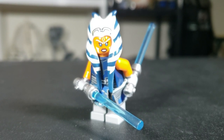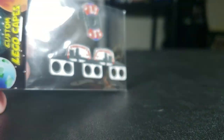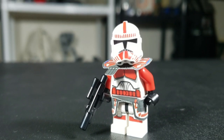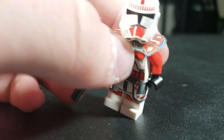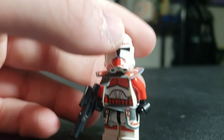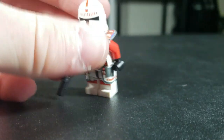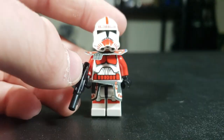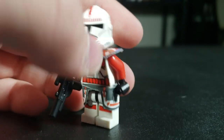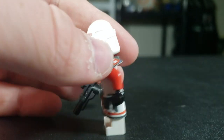Next up, he sent me the ARC Trooper ones. We have the Shock Trooper and ARC Trooper armor — I believe this is Commander Hound, but don't quote me on that, you can tell me in the comments. I already own this one, luckily. It is still very cool nonetheless, and you can definitely check it out on the site.